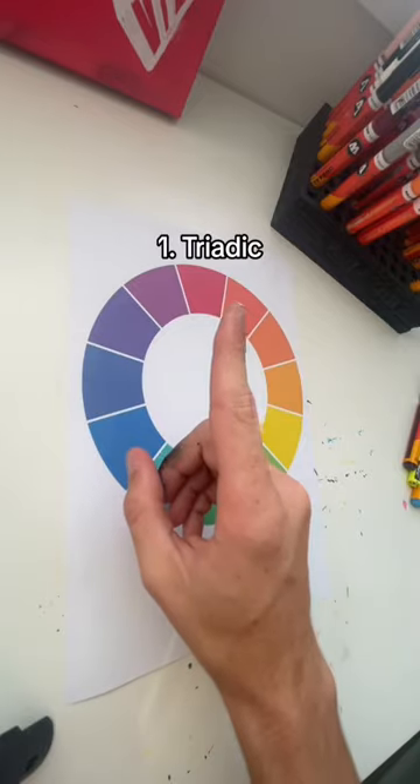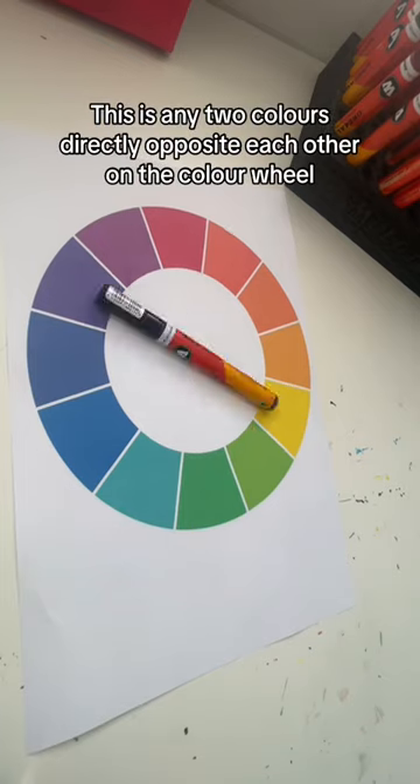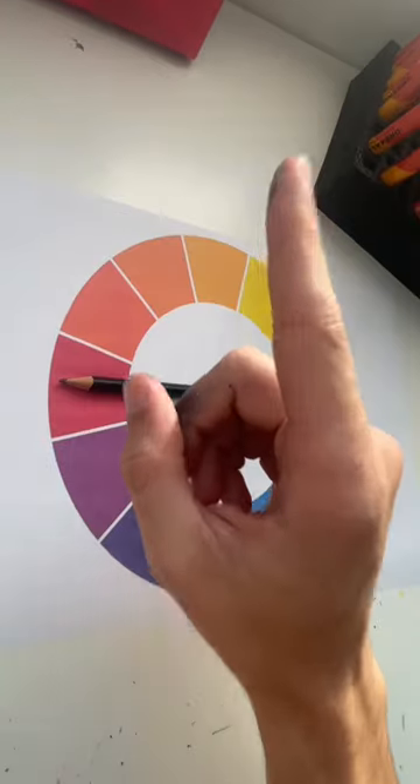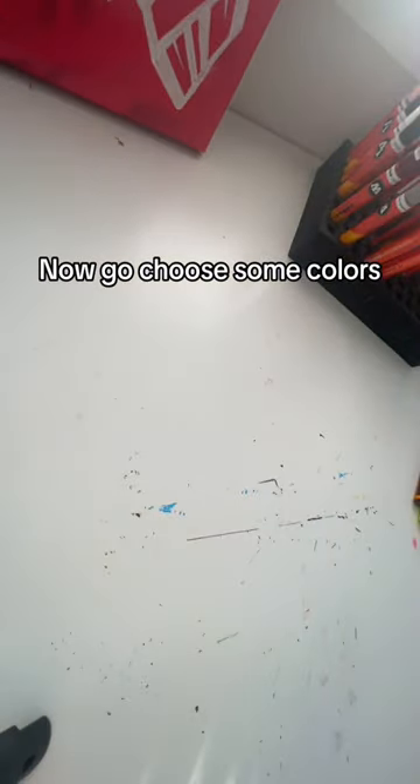Now, one triadic, two complementary, three split complementary. One more thing, I'll go choose some colors.